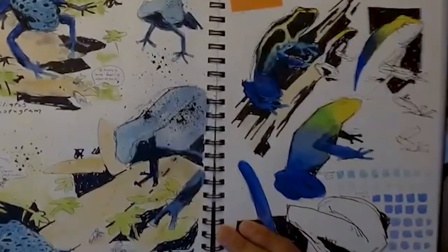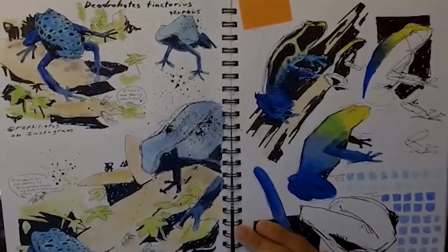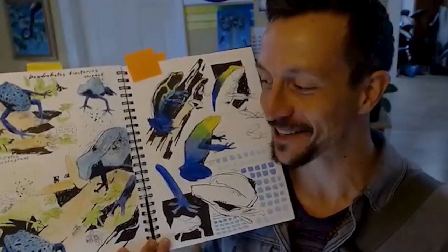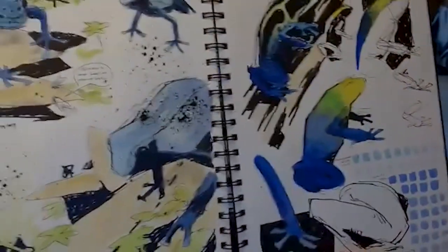I learned about Reptiliatus and was watching his Instagram reels. Instead of thinking 'I need to get some of my own dart frogs,' I thought, how about I just spend a couple hours nature journaling his dart frogs?